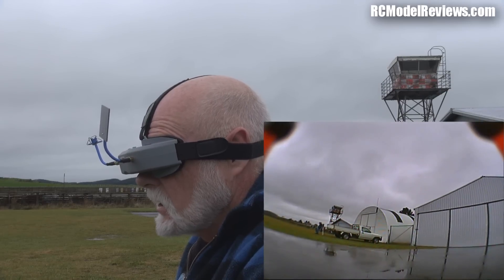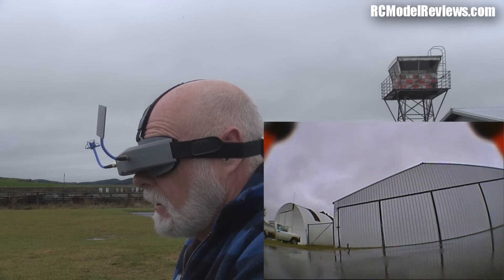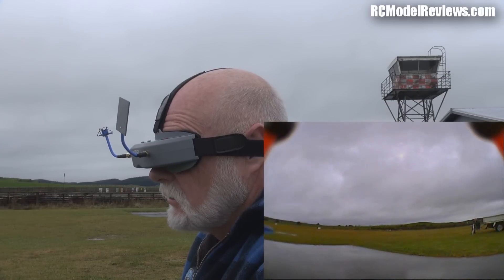Getting a bit rusty in my old age - this water makes it very hard to judge the height. Is that a landing? No it's not. Excuse that crap-ass flying - it's just rubbish.